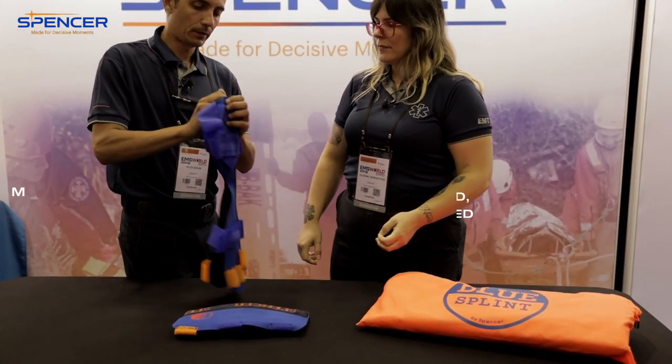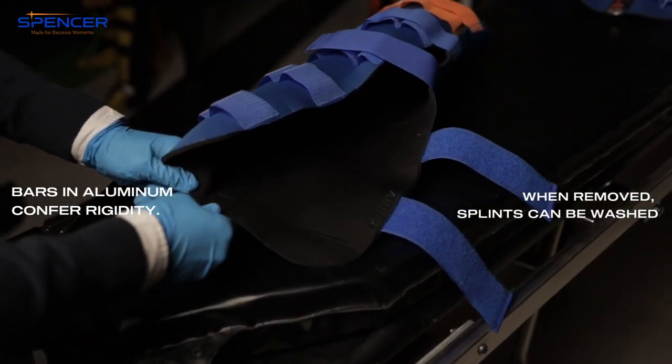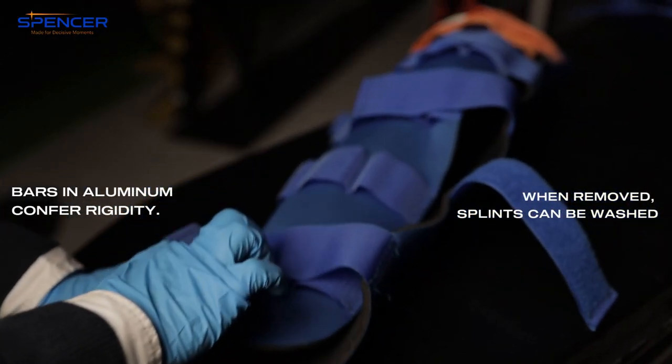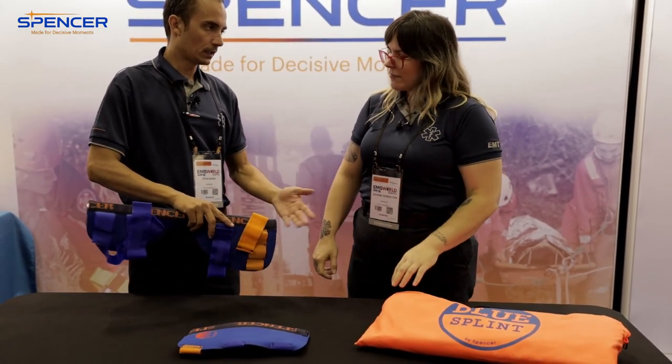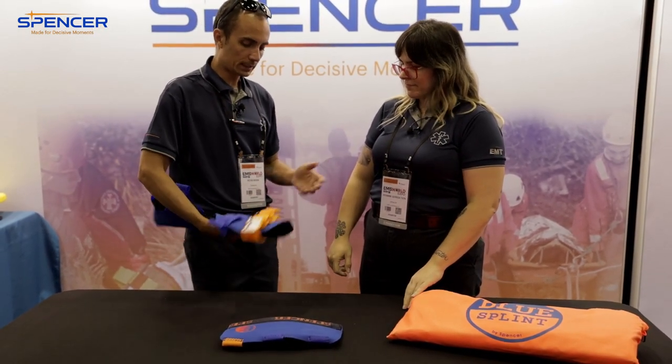So if you get it dirty, you just pop out the bar, and you can wash the cover in the wash. That's nice. Spencer puts the orange at the top, so you know the orientation.